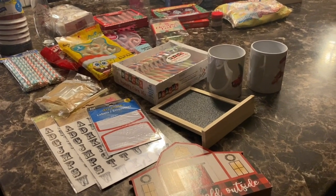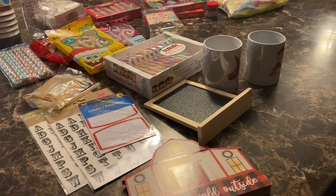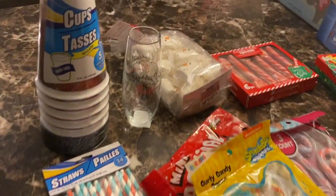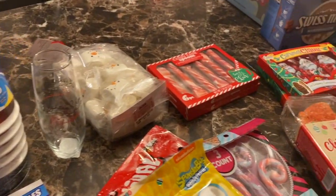Merry Christmas from our family to yours! Today we will be making a hot cocoa bar. Here is everything you will need.